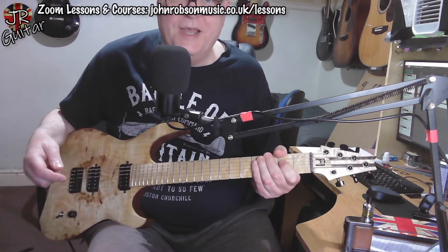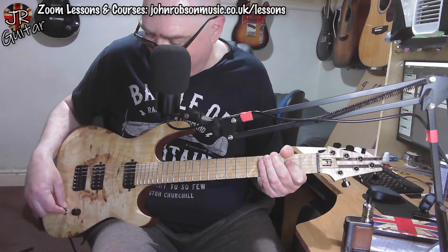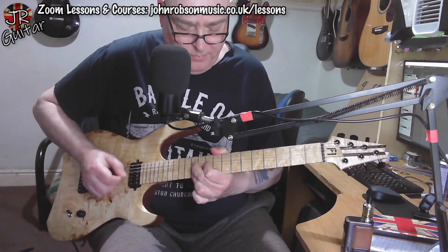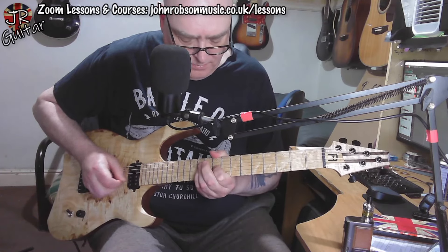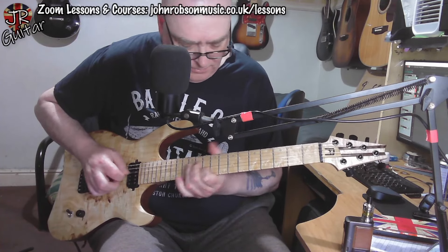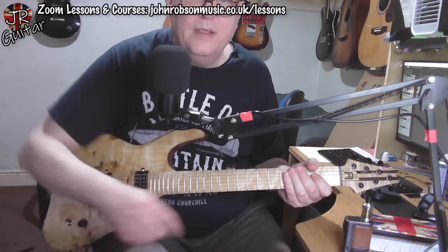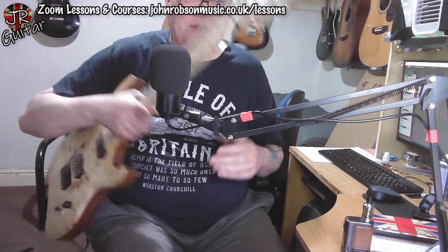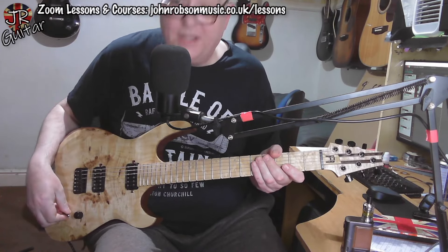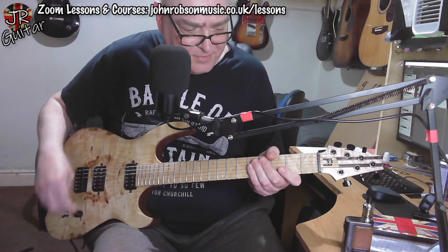I do apologize — I always get a blank mind whenever I have to just play something in these demos. Let's try the same thing with the neck pickup. It doesn't sound like the set neck guitar that it is — it's got a definite sort of bolt-on zing to it, which is a firm tick in the plus column from me. Let's back off to the bridge pickup and go for an in-between sound.